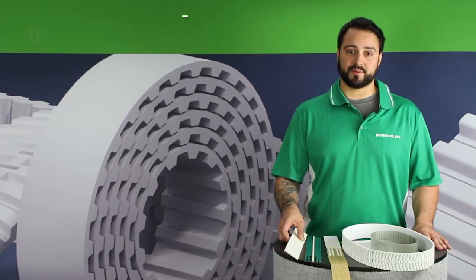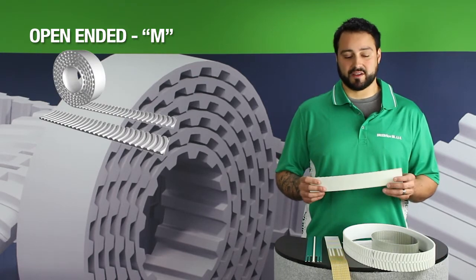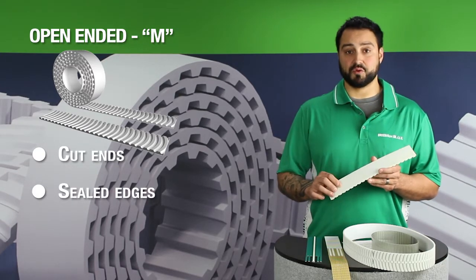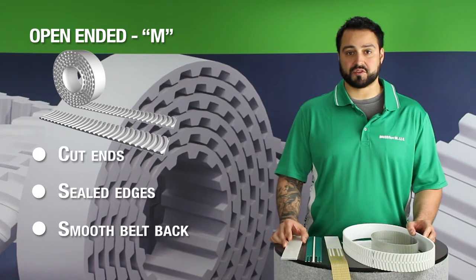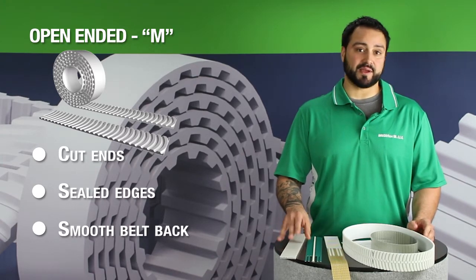The first type, the open-ended belt, is the easiest to identify. This will be a straight length of belting with cut ends, sealed edges, and a smooth belt back. They're produced in 50-meter rolls and could be cut to just about any length in one-tooth increments, and they could also be slit to any desired width.